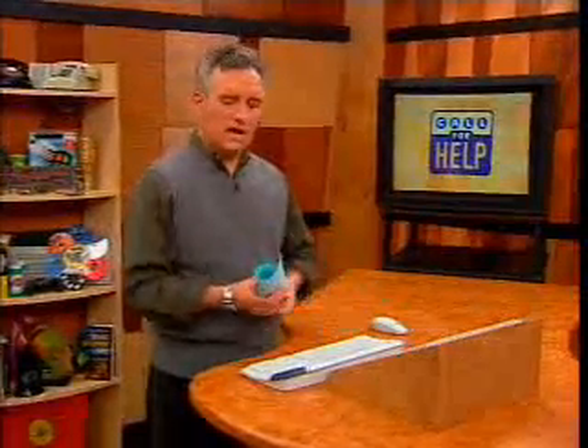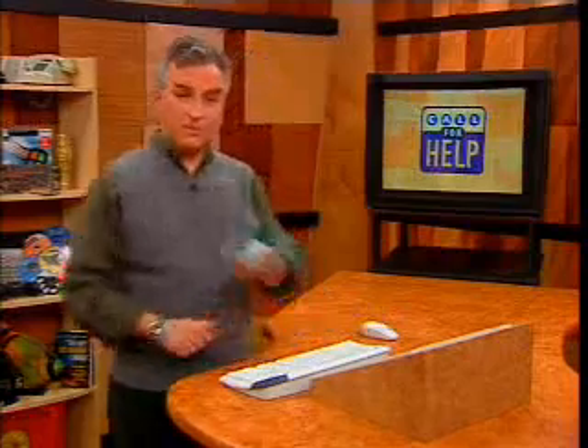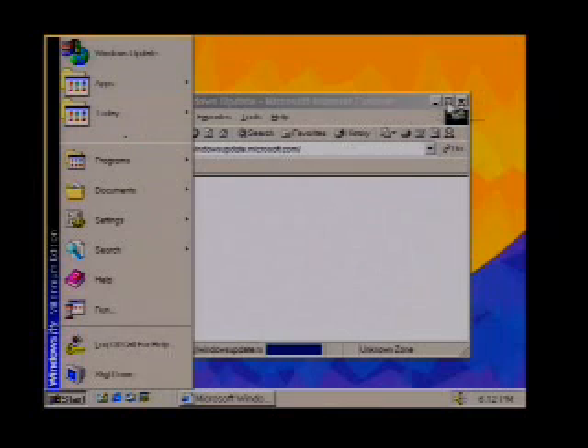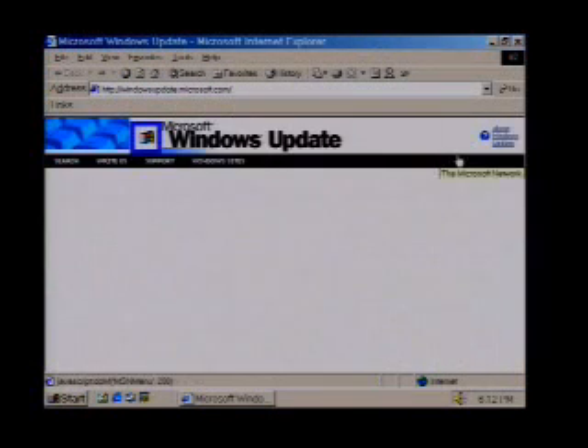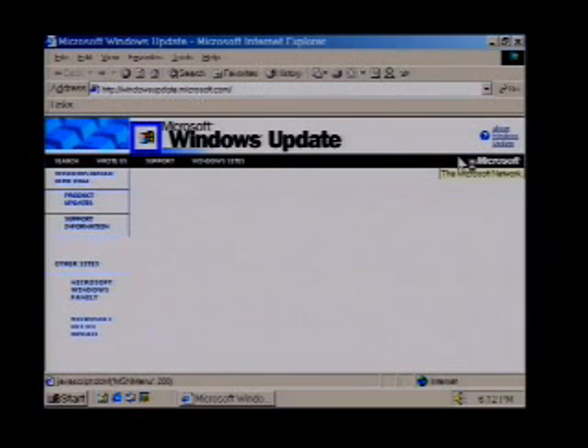Let's assume this is a brand new computer, just came home from the factory, or you just did a fresh install. The very first thing you do, after you back this up, is go to Windows Update. That's always going to be in the Start Menu — it'll probably be the first thing listed. You go to Windows Update and let Microsoft check your computer to see if there are newer versions of any of the things you have on there.